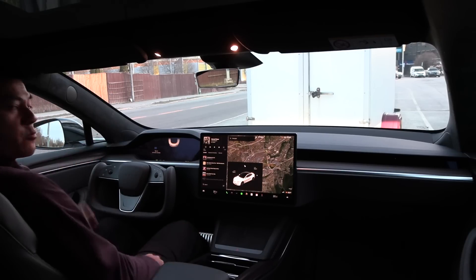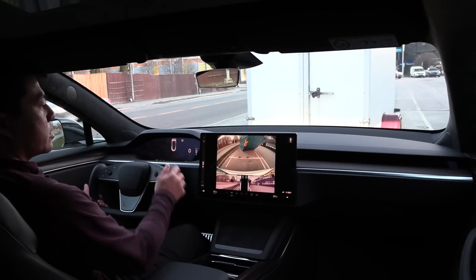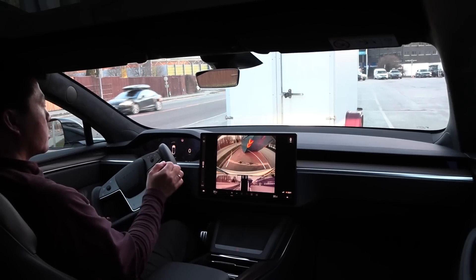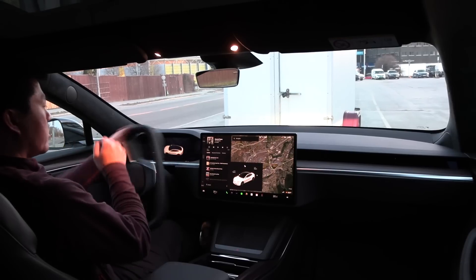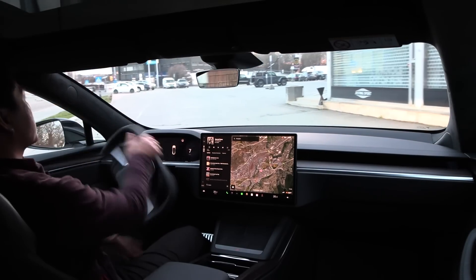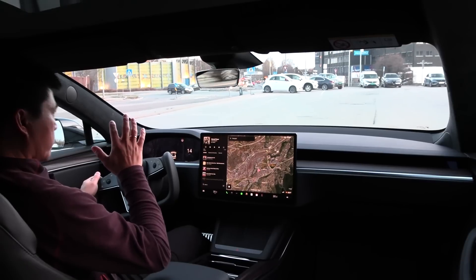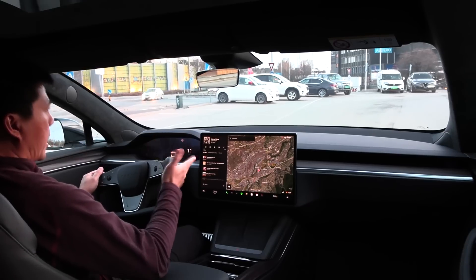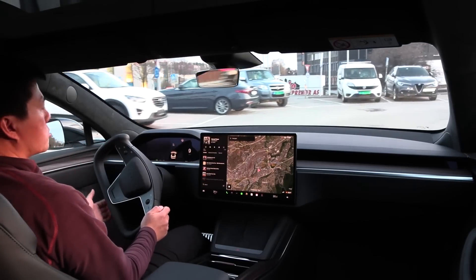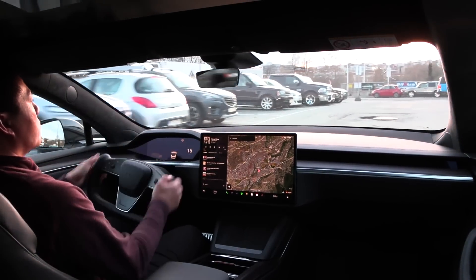Now going forward again — tap to activate reverse this time. It wants to reverse. Will it be smart enough to figure out that I want to reverse and then stop? Tap to activate drive — yeah, like a ninja. So now you've seen it with the yoke. Where I struggle most is in parking lots and roundabouts. I enjoy the yoke on the motorway and straight roads — A roads, B roads, Bundesstraße — then it works great.